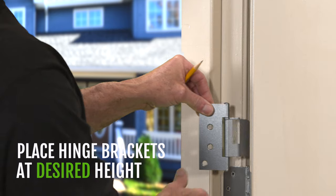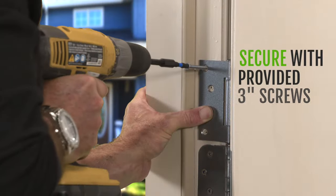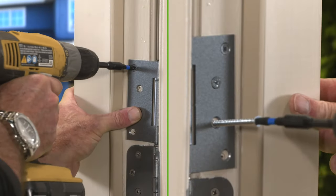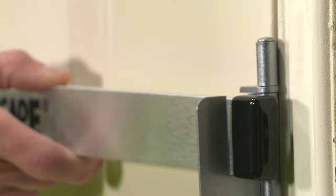DoorCade is easy to install. Just place hinge brackets at desired height, mark and drill holes with a 1 1/8 inch drill bit, install with our 3 inch screws which are long enough to reach the wall studs on both sides of the door. Place bar on hinge brackets and now your door is secure.